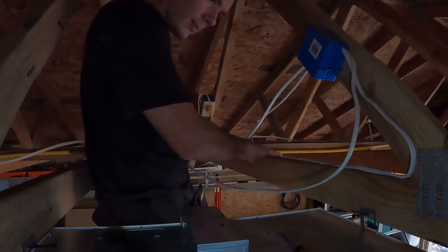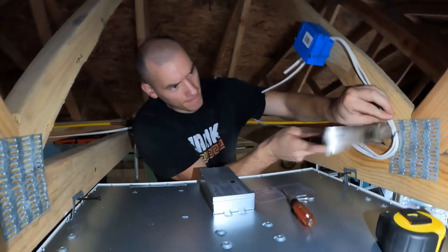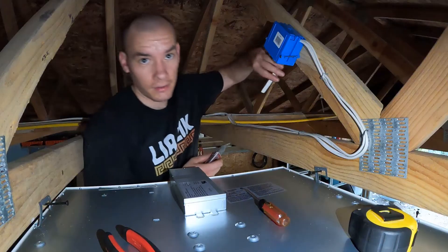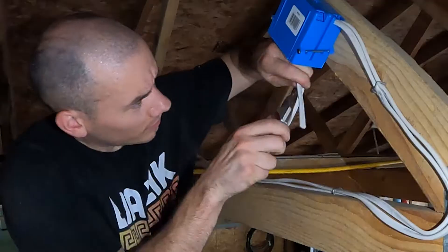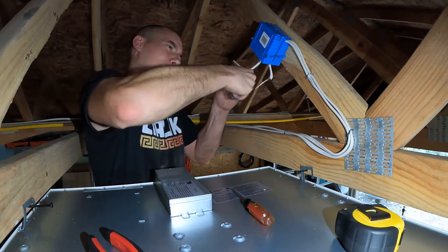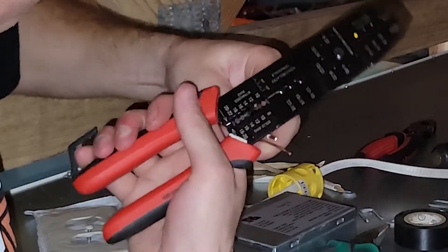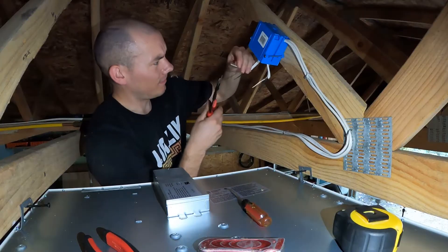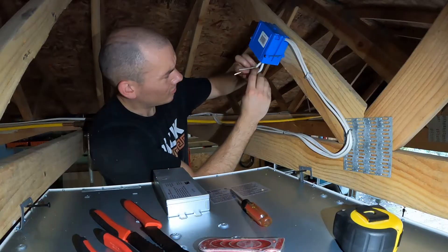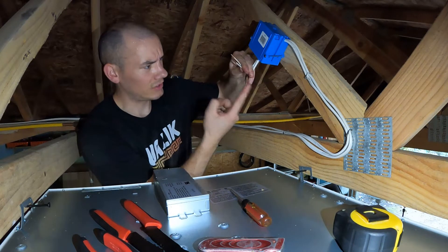Now I'm going to fasten these down so they stop wobbling all over the place on me. Got things nice and tidied up there. Now what I need to do is strip these wires in preparation for the outlet. So you peel this insulation back, cut it off, and then strip your wire. This is 12 gauge, so I'm going to choose 12 gauge on my tool. Strip that, strip that, strip that. Now, ground wires go together, white wires go together, and black wires go together. They're all separated and stripped.